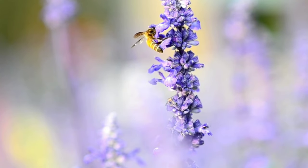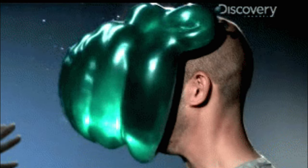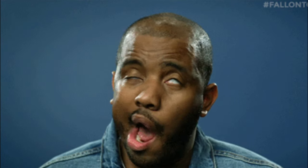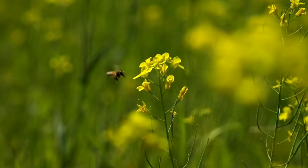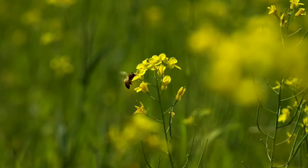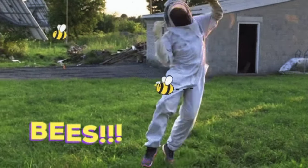Bees also see the world in slow motion by our standards. They can detect motion in as little as 1/300th of a second, letting them notice individual flowers while flying at high speeds. They perceive the world five times faster than us, which also helps them better detect you trying to swat them and react super fast.